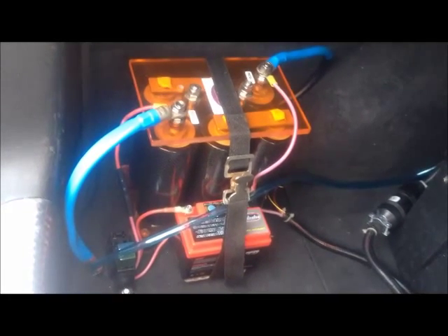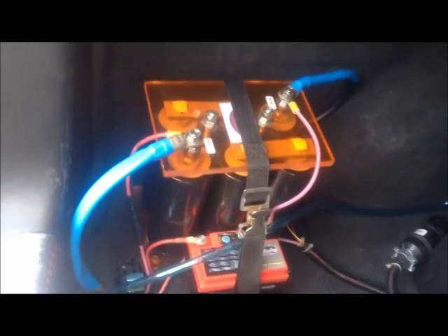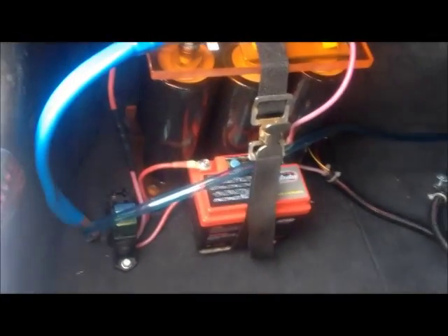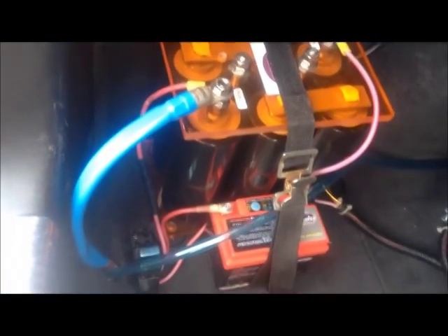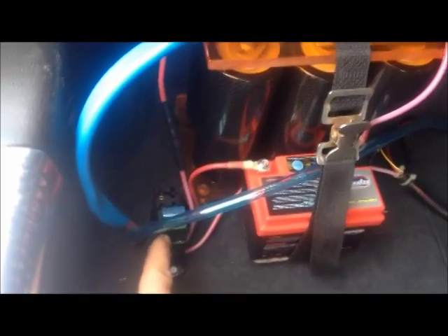I've got six 2600-farad 2.5-volt Maxwell boost caps wired up, taking the place of the battery. To keep the capacitors charged and topped off, I have a small 12-volt lithium ion battery, which can be seen right here. It is hooked up to the capacitor bank through a fuse box — just a little fuse terminal here.